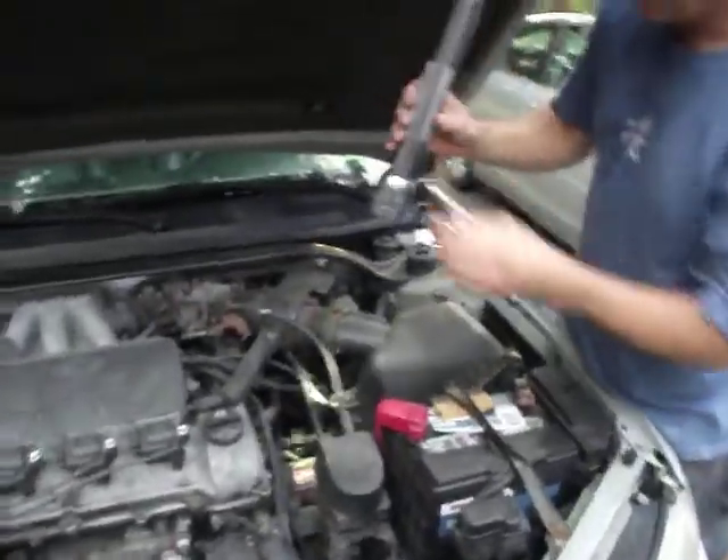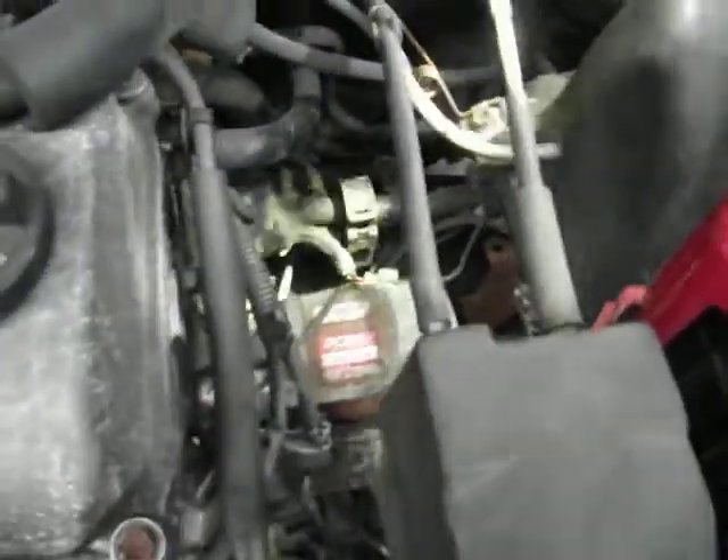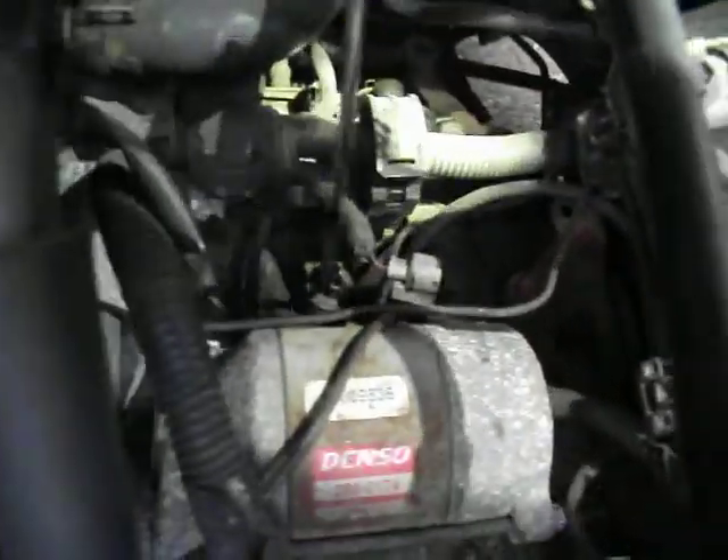Upon looking into it, we realize that we're going to check the wiring to the reverse light switch. As you can see, the switch is right here, and this is the wire harness that's going to it.